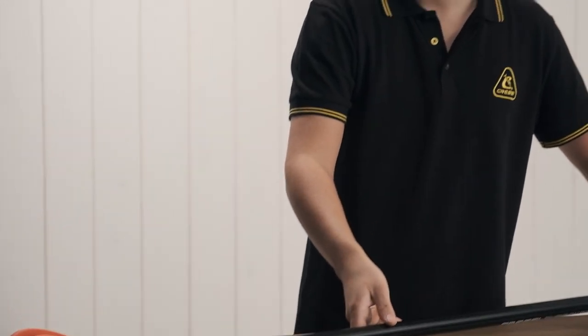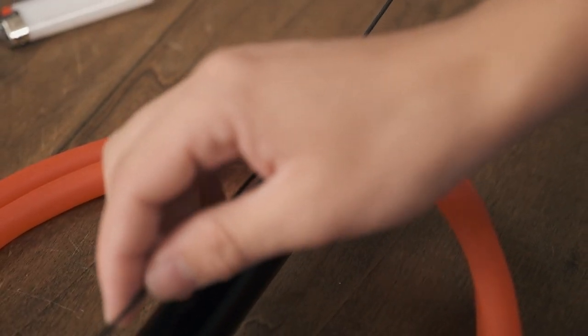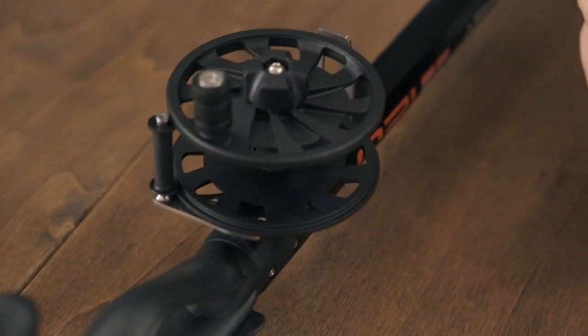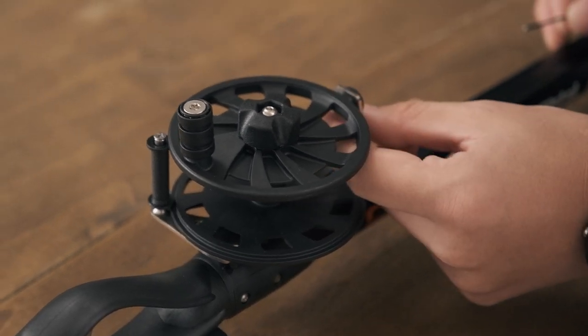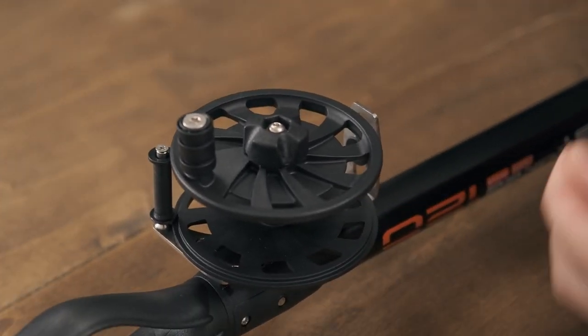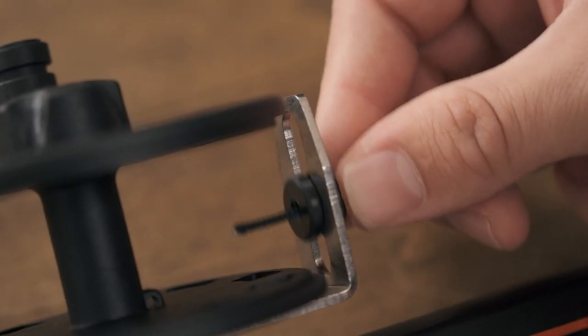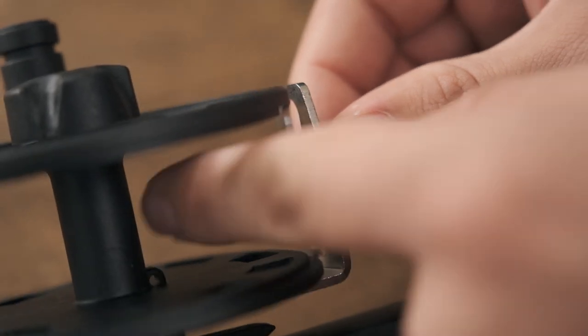I like to run the reel line down the line guide because in the next step when we actually start spooling the reel, this is going to make our life a little bit easier. So we're going to run it down all the way to the reel. Once we get down to the reel, we're going to have another little line guide with a hole in it. We're going to feed the line through the hole — this is basically a little slider that helps guide the line out of the reel.